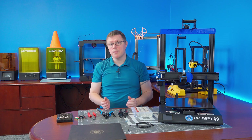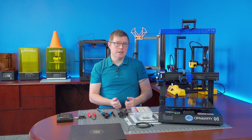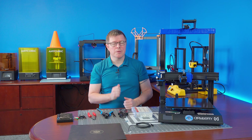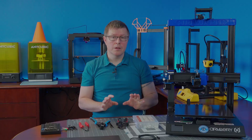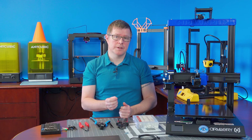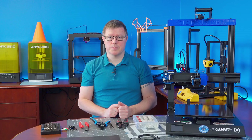On the firmware side you're going to need a laptop, Pronterface, STM32 Cube Programmer, and optionally a micro SD card — more on that later in the video. I will leave links for all this stuff, including the download for the STL files and the firmware files you'll need, in the video description.